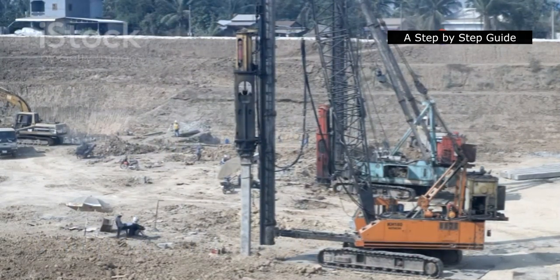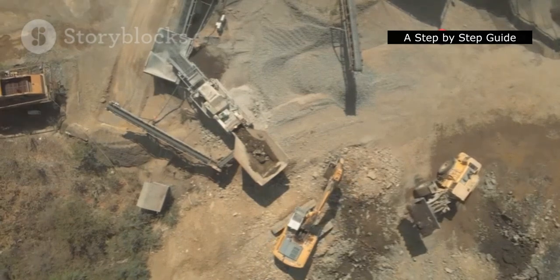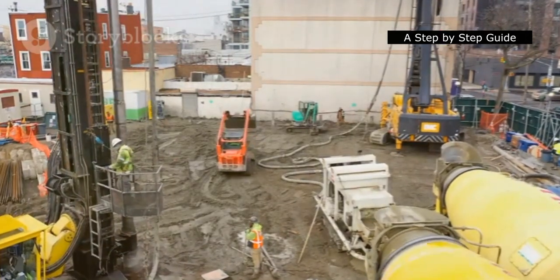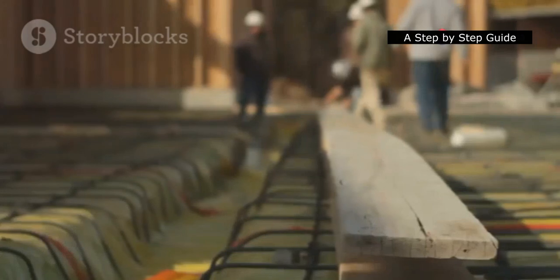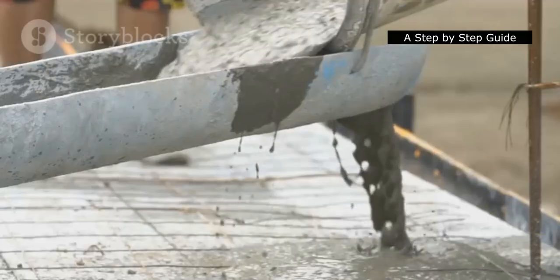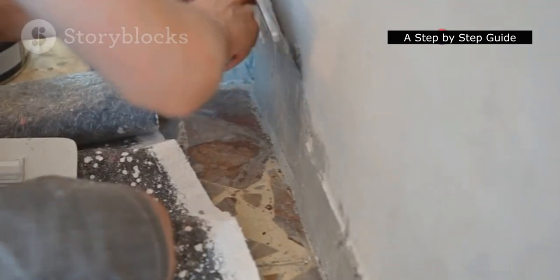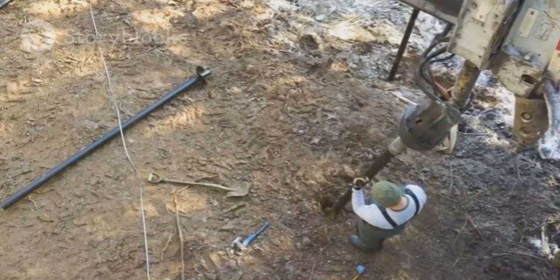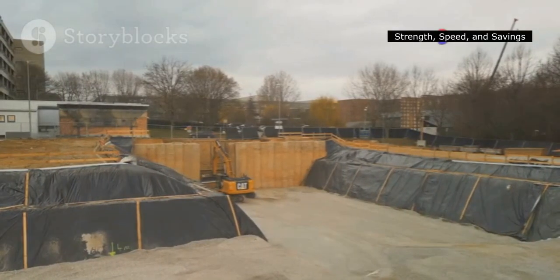Installing soldier piles is a well-defined process that requires specialized equipment and skilled operators. First, a large drill rig bores holes into the ground at predetermined locations along the excavation perimeter. These holes are slightly larger than the diameter of the soldier piles. Next, the soldier piles — typically made of steel H-beams — are lowered into the drilled holes. The space between the pile and the surrounding soil is then filled with grout, a high-strength concrete mixture. This grout sets and hardens, firmly anchoring the soldier pile in place. Once the grout has cured, lagging is inserted behind the flanges of the soldier piles, spanning the gap between them, creating the continuous retaining wall that supports the excavation.